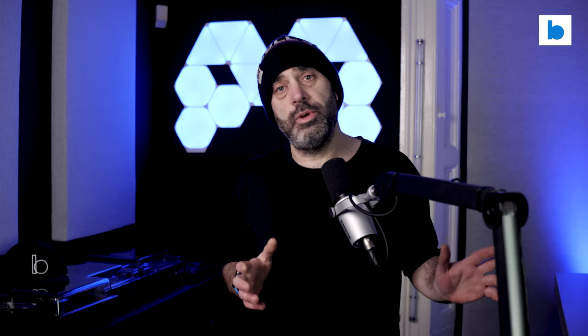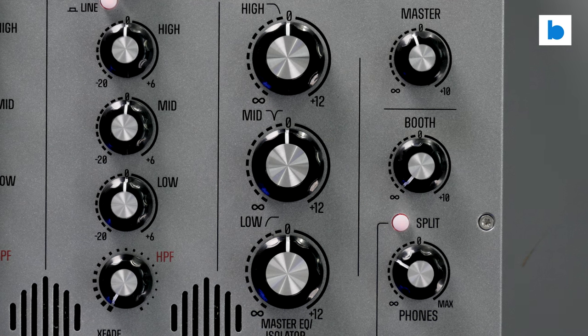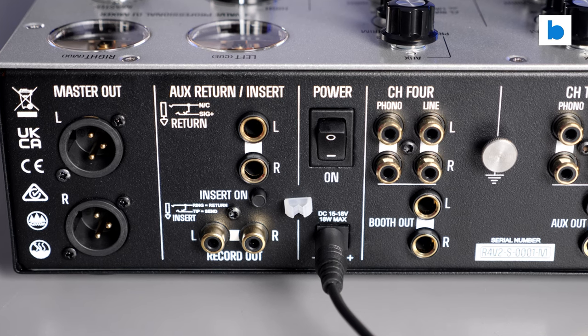So there you go, a first look at the new four-valve Mark II from MasterSounds. I'm really excited to get to know this thing better, and get to know it better I will — because this is not one of those situations where they need it back straight away. This unit is staying with me for a while, so I will have a chance to really get to the ins and outs of it and bring you my full thoughts in a proper review a bit later on in 2023.